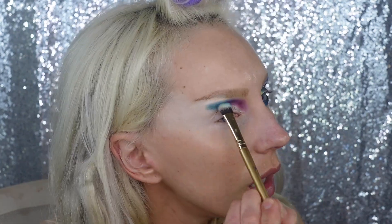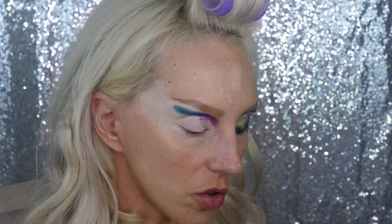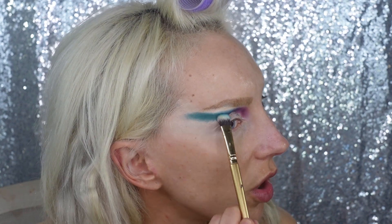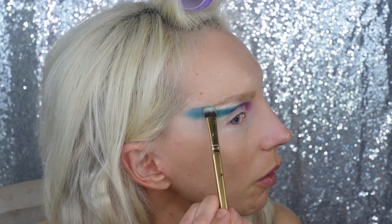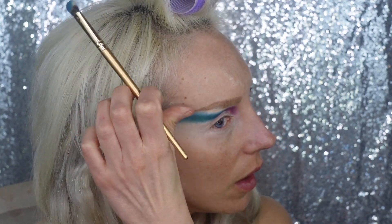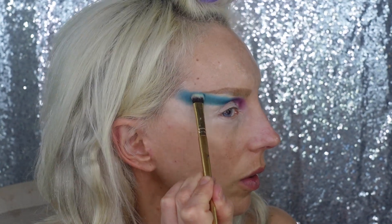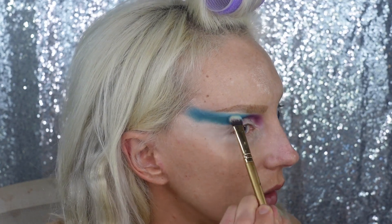I'm using the same brush, just cleaning it on a towel in between. Let me know what you guys prefer — would you prefer just a review without all the explanations of what I'm doing? This could get tedious, and people are here just for the review. I'm kind of always wondering what you'd rather see — just the review or the explanation — because it's hard to fit both in.